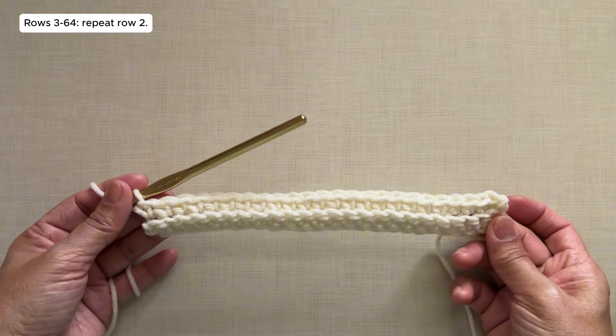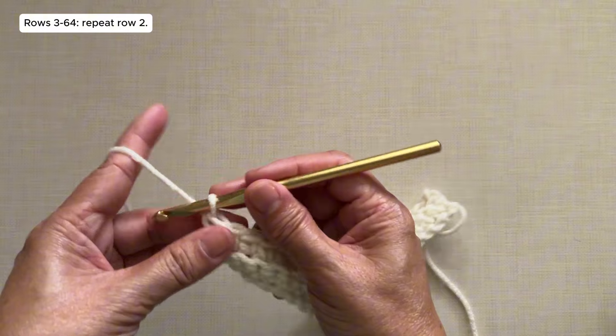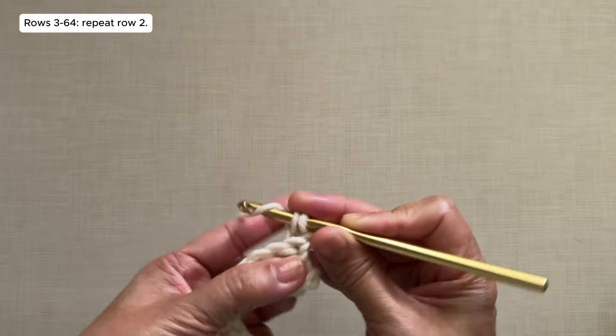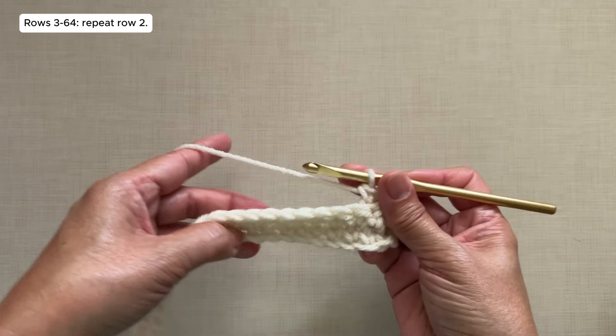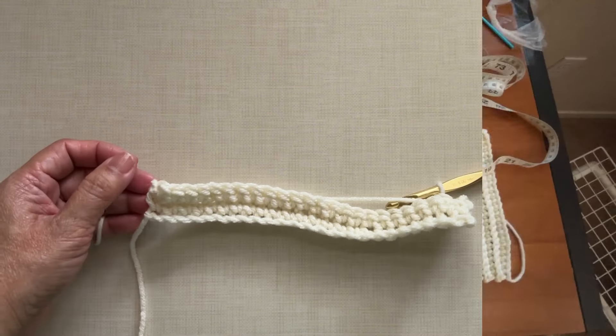Rows 3 to 64: just repeat Row 2. So from here, we're just going to chain 1, turn, and then single crochet in the first stitch and in each stitch across, back loop only. I'm going to continue my work — I'll be cutting off the video and I'll be back when I'm done with Row 64.